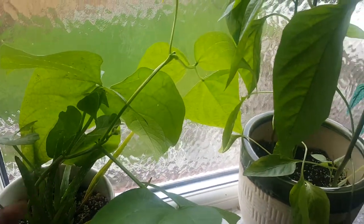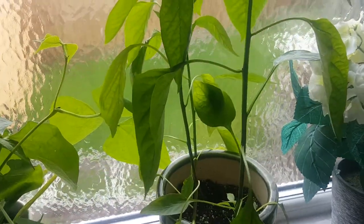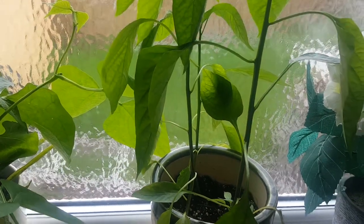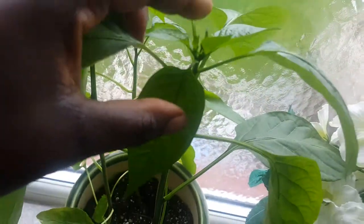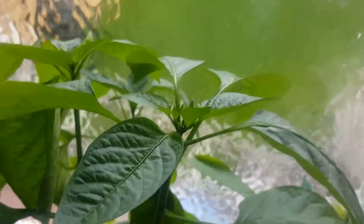I put these beans and peppers in on the 15th, today is the 23rd, and this is how they look. The peppers are starting to come out there too — look at that!